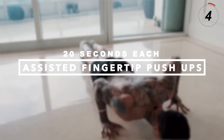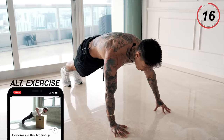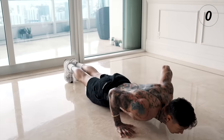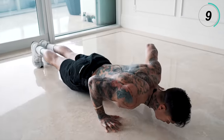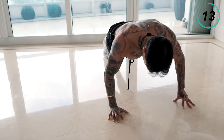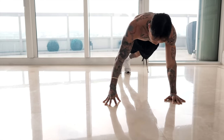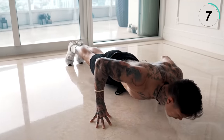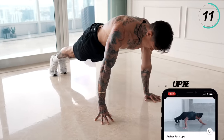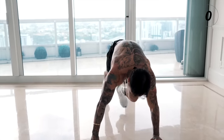My chest and triceps are already on fire, but the next exercise is gonna isolate each pec with assisted fingertip pushups. We're gonna be doing fingertip pushups with one hand on each side, 20 seconds each hand. Get down to the ground or an elevated surface, pick up one hand, come all the way down, all the way back up. Perfect form. Last 10 seconds — five, four, three, two, and one. Switch. Remember, if you get fatigued, always move up to the elevated surface. Last 10 seconds — five, four, three, two, and last one.